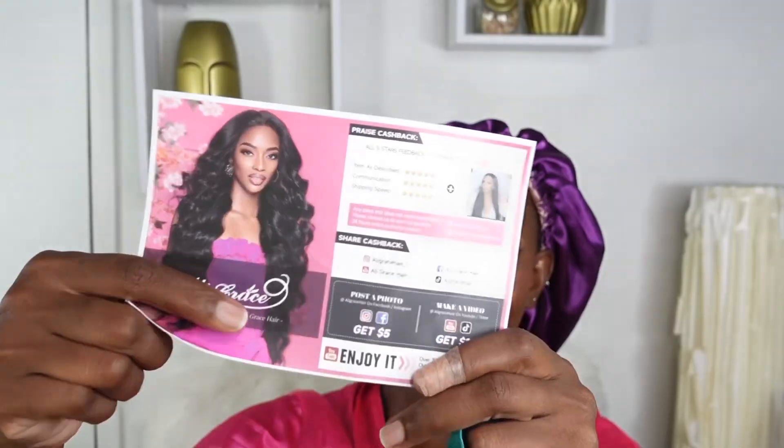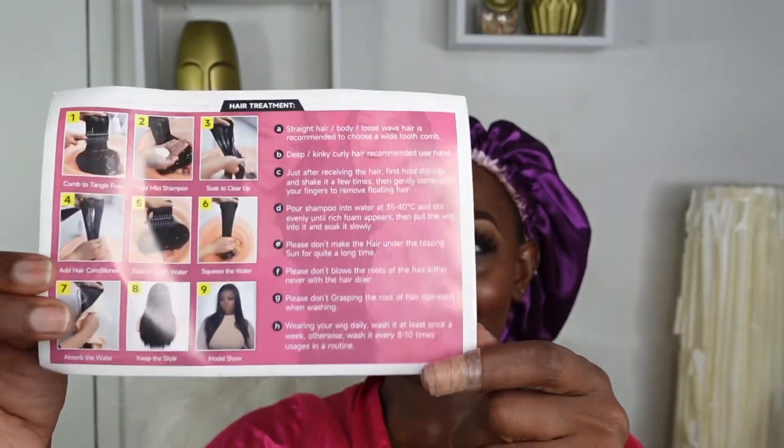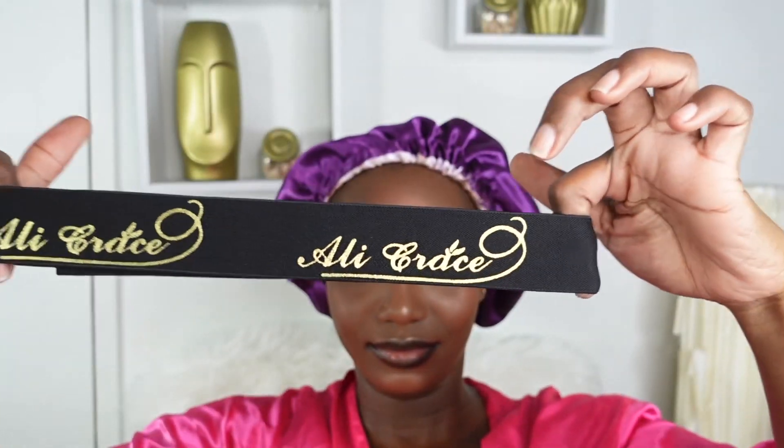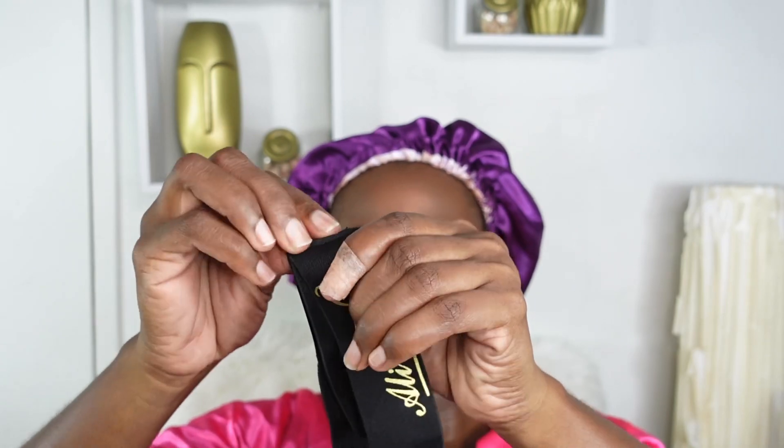Of course, inside our package it came with a care card, which is necessary. We also got a bonnet — which I was super hyped about — this is branded and it's a double-sided bonnet that I absolutely love, a really nice satin bonnet with Allegrace written all over it. We also got a melt band, and this melt band has velcro.